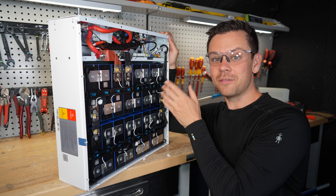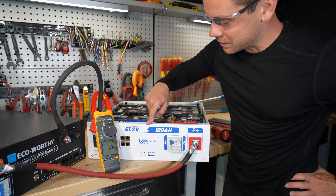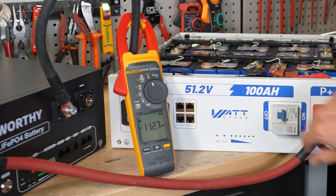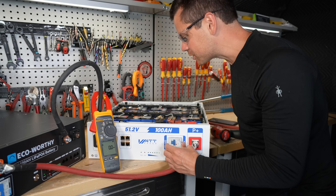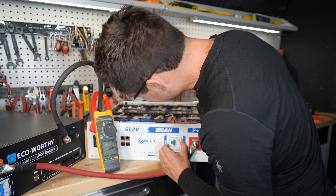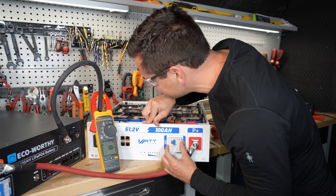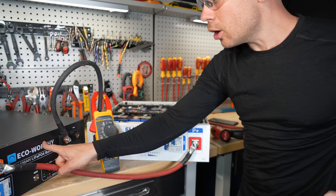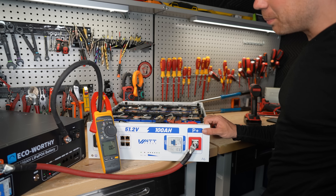This is the only one I found that doesn't have it, so let's see - full battery, empty battery, let's see what happens. 250 amps! But it caught it - it shut it down. There's no converter circuit. I've never seen this BMS before, it's made by Lithium Valley, it doesn't even look familiar to me. And look at that, we got an alarm - so the EcoWorthy caught it first. Yeah, it doesn't have that feature - what a bummer.